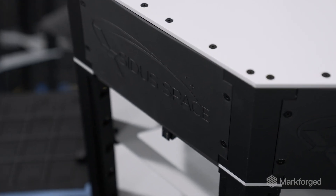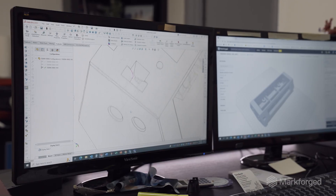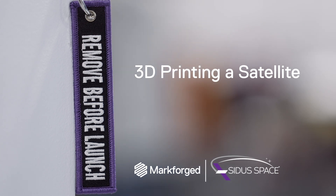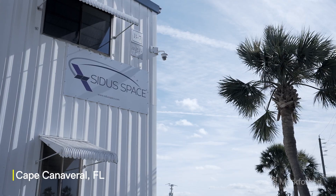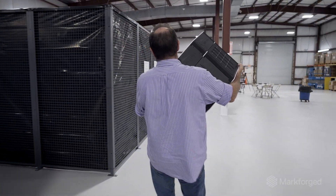A lot of the ideas that we're working on have never even been thought of yet. We came up with an idea of a 3D printed satellite, and I'm constantly thinking about how to make this lighter and stronger at the same time. The entire satellite cannot weigh anything more than 100 kilograms.